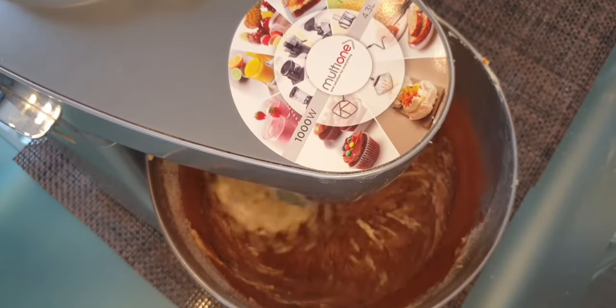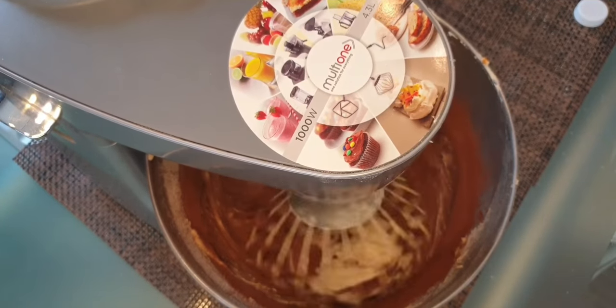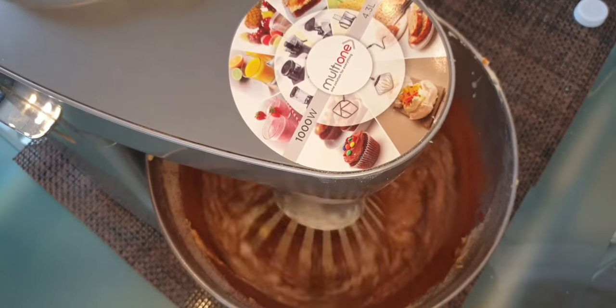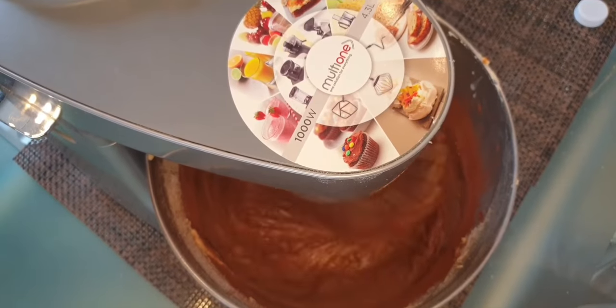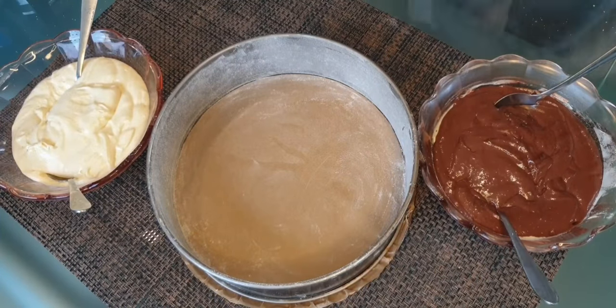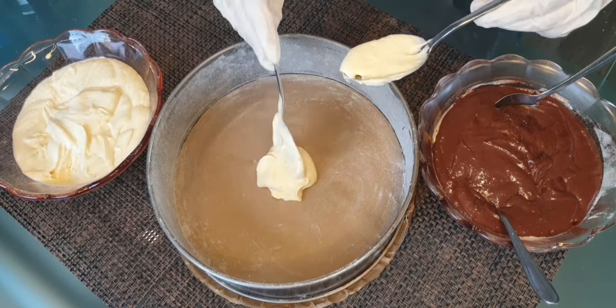I'll add a little milk to the cocoa mixture to make sure it's the same consistency as the plain mixture. I'll whisk for two minutes, not more. I added two spoons of milk, and now I'm going to start adding the cake mixtures — one spoonful from the white one and one from the dark one.